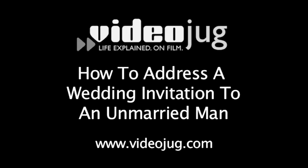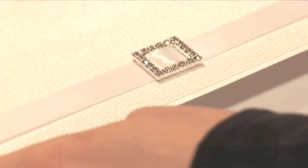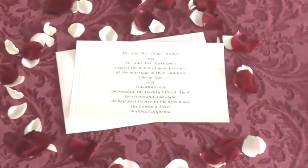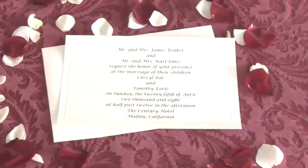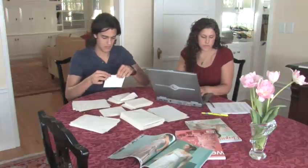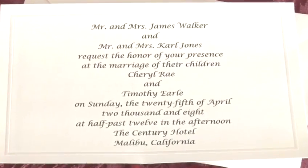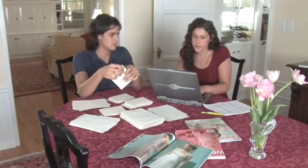How to Address a Wedding Invitation to an Unmarried Man. Hello, and welcome to Videojug. You've finally found the perfect location for your wedding. You set the date, you even set the menu. It's all smooth sailing from here, right? Not exactly, because now you have to properly address your invitations. Traditional wedding address etiquette is very precise. But don't worry, we will help you through this sometimes confusing process and still get to the ceremony on time.